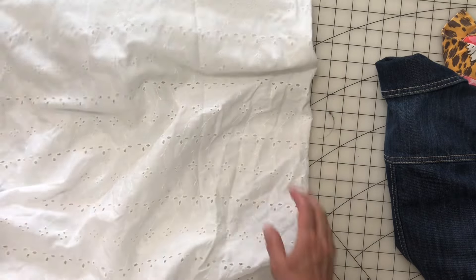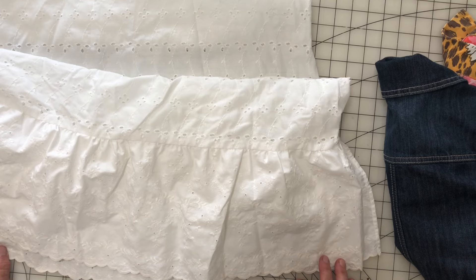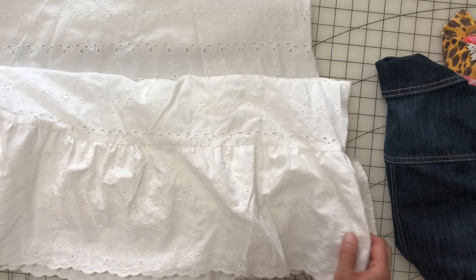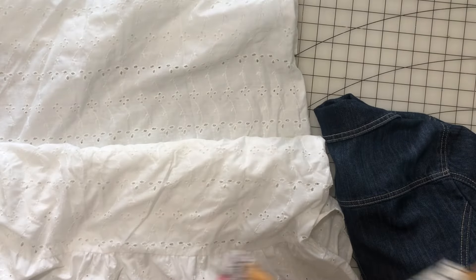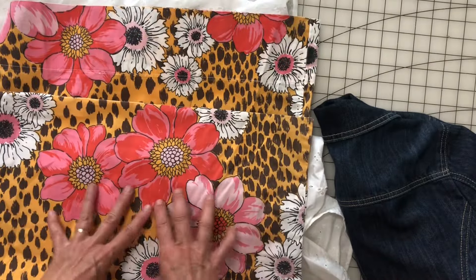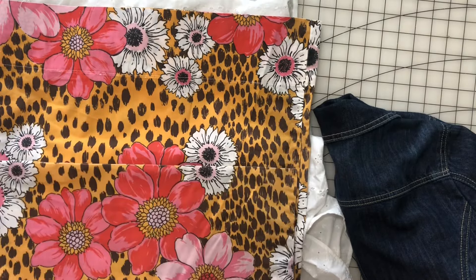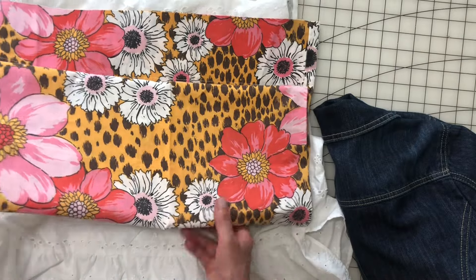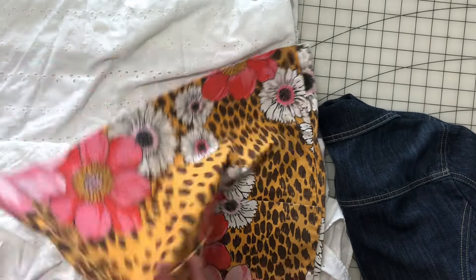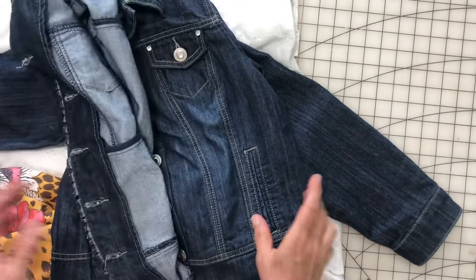There's a lot of good eyelet fabric on here. I'm not gonna wear it as a dress, it's too small for me. I'm a chubby girl so this was purchased strictly for upcycling. I also have a vintage sheet and it came with this vintage pillowcase — isn't that adorable? We just don't have these fun prints on our sheets anymore, they're all solid colors. So we're gonna do something with all of this.